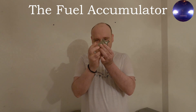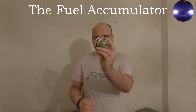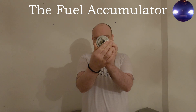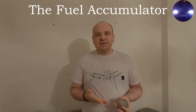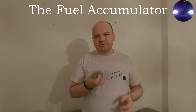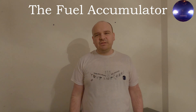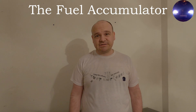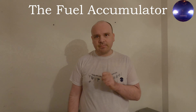Now let's just remember — this is the fuel accumulator. As you can see that part, the common issue when it fails is that you will have difficult warm starts. Not cold, but warm starts — remember that.